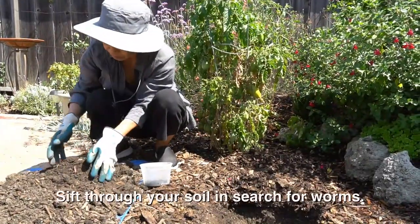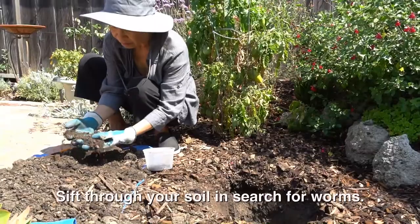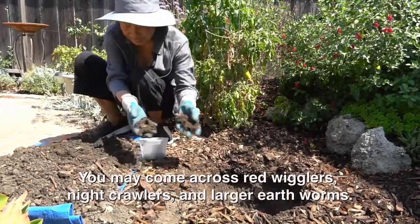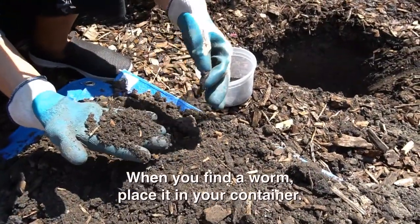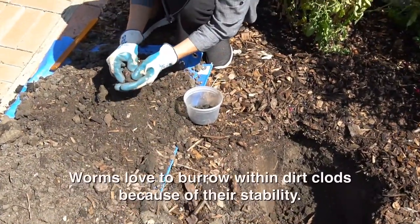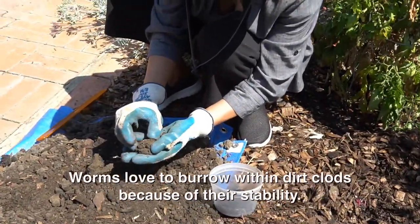Sift through your soil and search for worms. You might come across red wigglers, night crawlers, and larger earthworms. When you find a worm, place it in your container. If you come across a dirt clod, give it a close look. Worms love to burrow within dirt clods because of their stability.